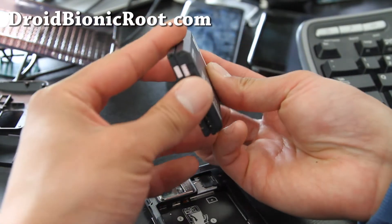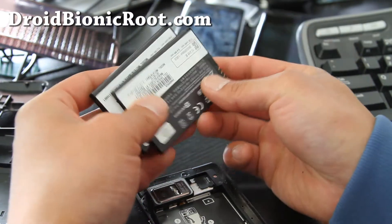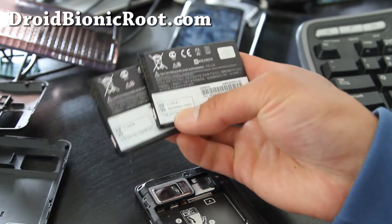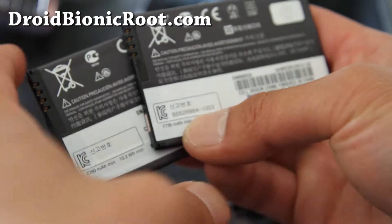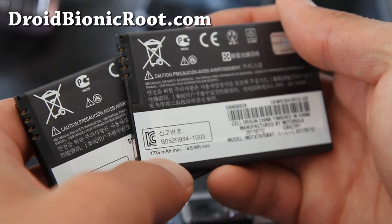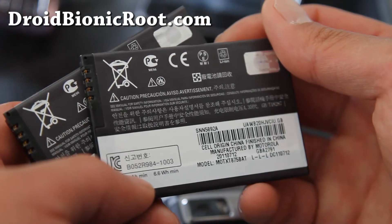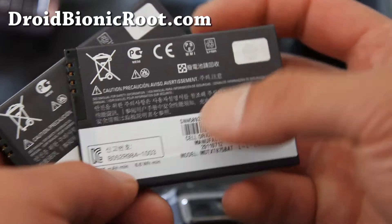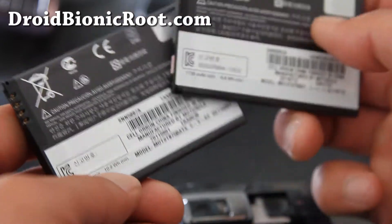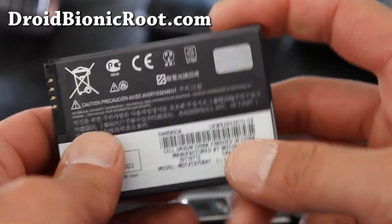As you can see, it's almost double the size. The stock battery is rated at 1735 milliamp-hours. Let me zoom in — interestingly, the label is in Korean; it says 신고번호, which is like an identification number. All the Motorola batteries seem to have more Korean on them than other languages, which is kind of weird.